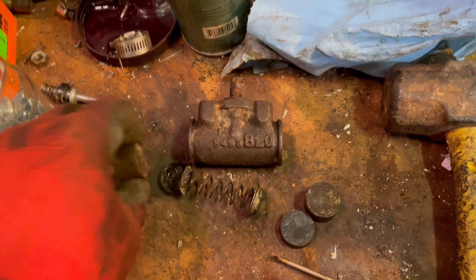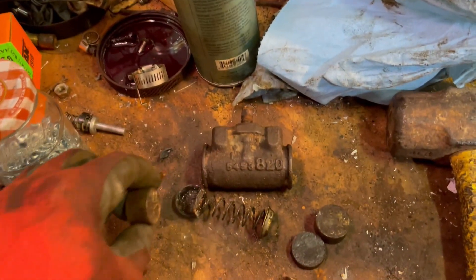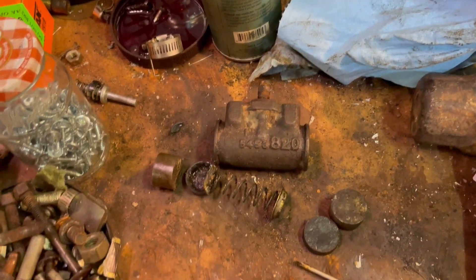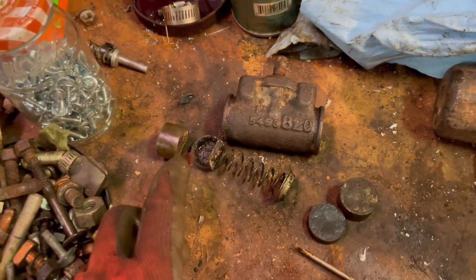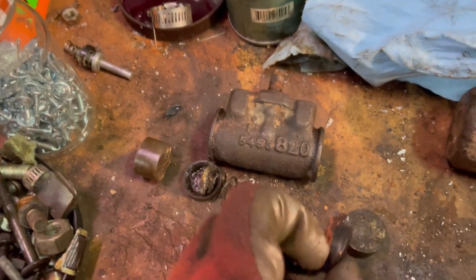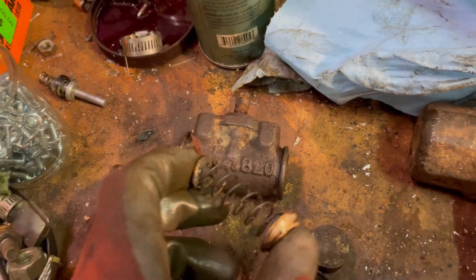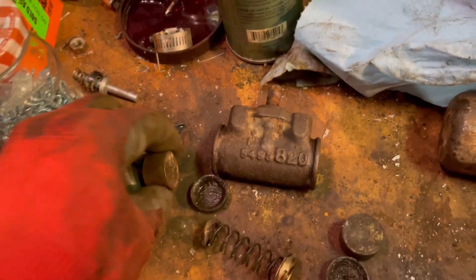Obviously, the pistons being seized to the inside of the cylinder was also a failure point. But you can rebuild these — when you rebuild them, you get new rubber cups and oftentimes a new spring with its end pieces. You do have to reuse and clean up the steel pistons.